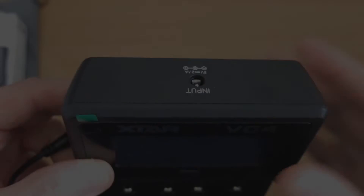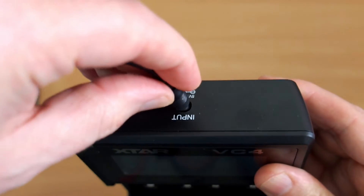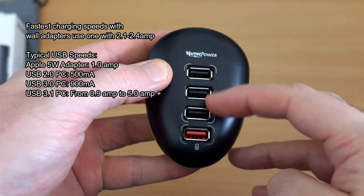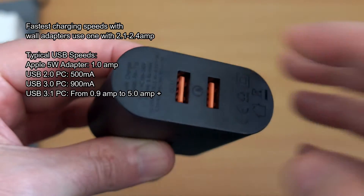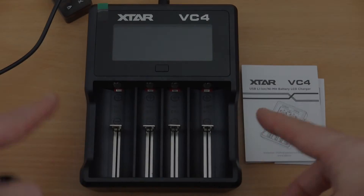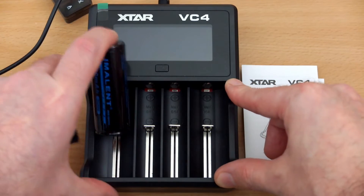It's a very simple charger — you just have the single button in the middle. I'll show you connecting the barrel-style adapter; it wouldn't be my choice of tip, but we'll come on to that later. To get the fastest charging speeds you'll need a decent USB adapter, as one isn't included. You'll need something 2.1 amps or above to get the best charging speed.